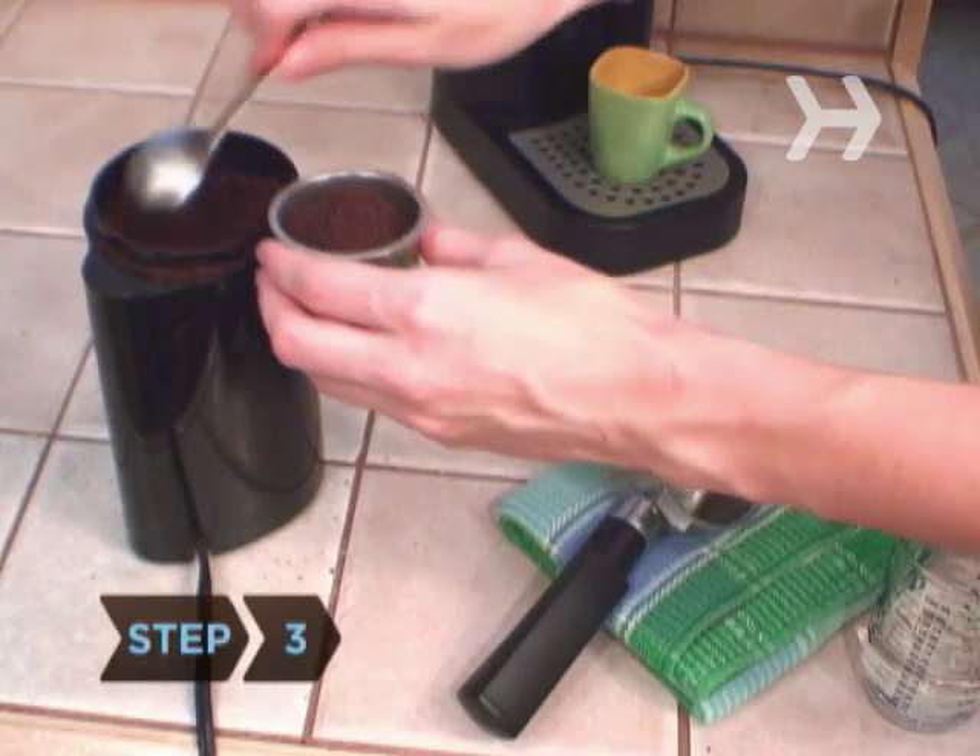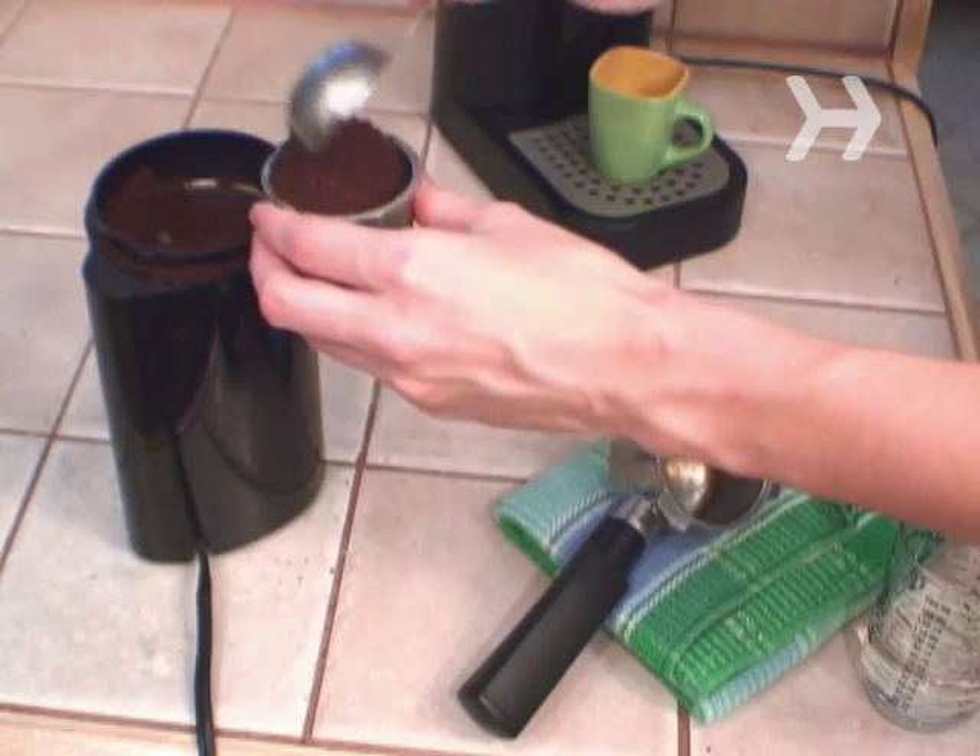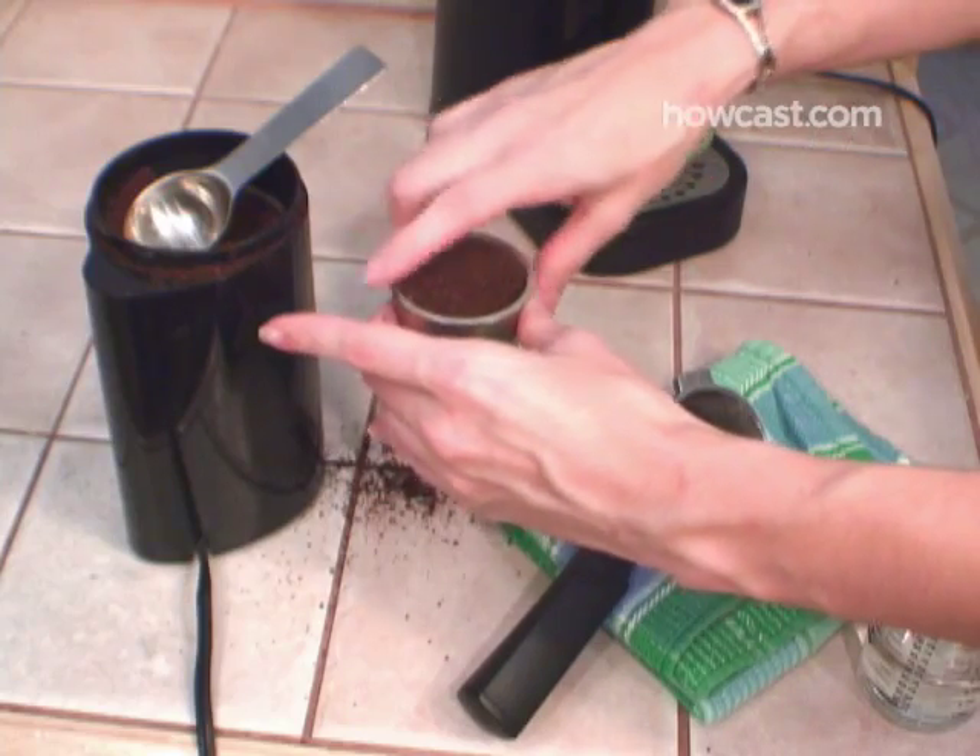Step 3. Fill the portafilter all the way to the top with the espresso grounds. Brush off any excess coffee so that you have an even surface.